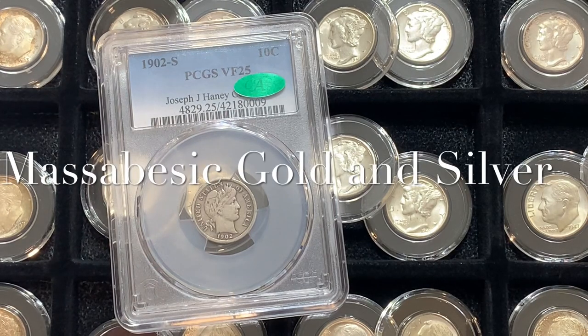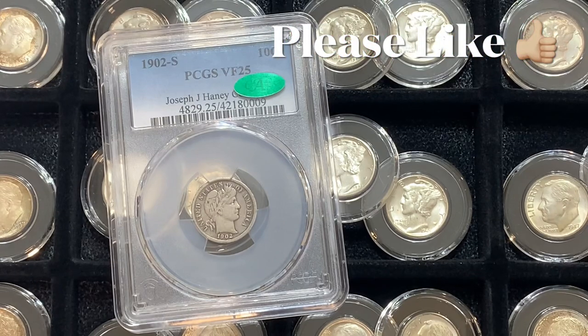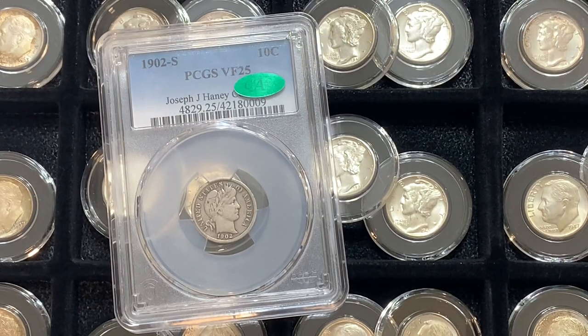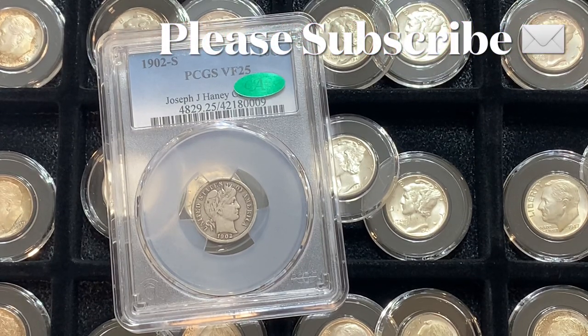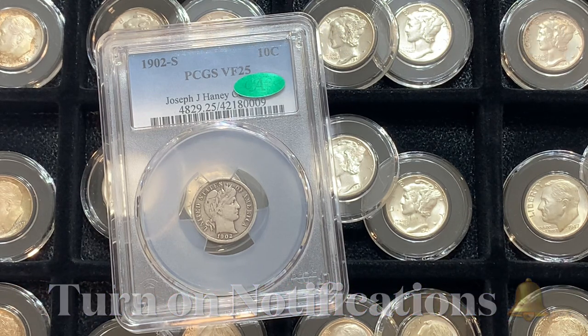Welcome, everyone. Thank you so much for joining us today. I am Dean with Massabesic Gold and Silver, and today I've got a real treat for you. We have a 1902 San Francisco Barber Dime. PCGS graded it Very Fine 25, and CAC gave it the green bean.